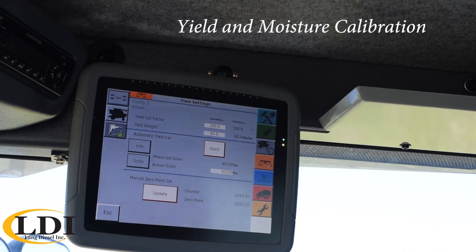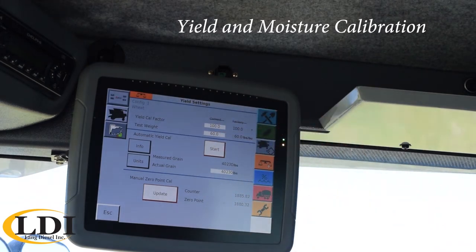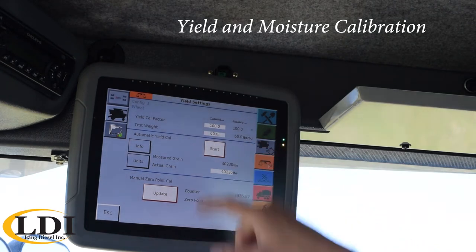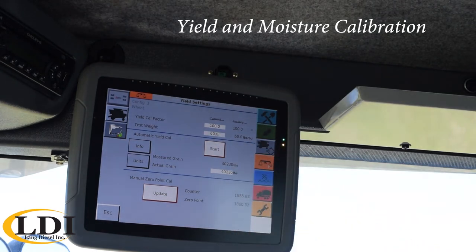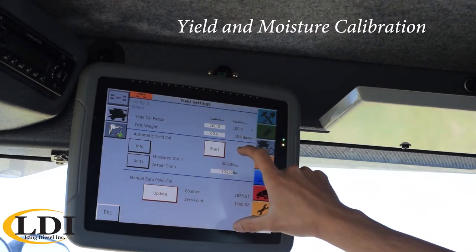The actual yield calibration window. Up top you have a yield factor that can be adjusted if you feel like your yield calibration just needs a bump one way or the other. You can also fine tune your test weight to get a little bit closer. But down a little below that is where you really do your true yield calibration.